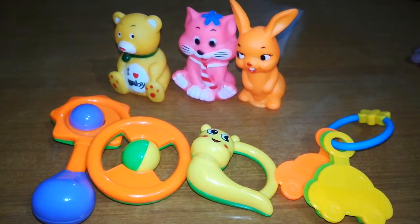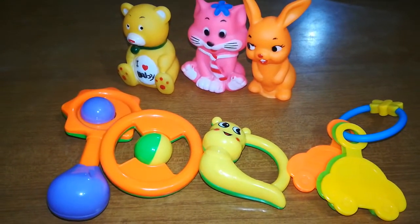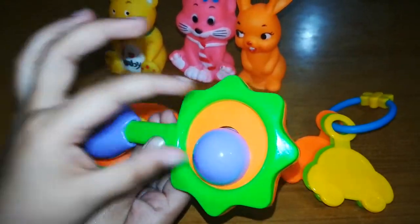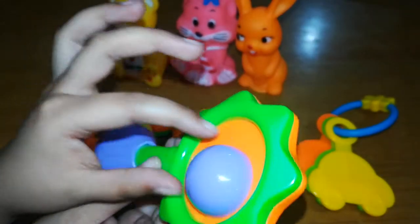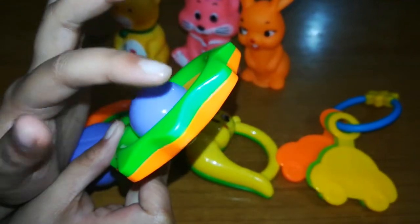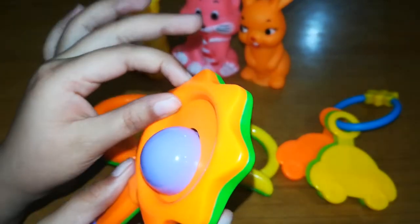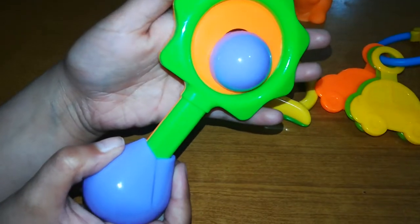Hi guys, today I'm gonna show you my little baby brother's toys. First of all, I'm gonna show you this beautiful flower shape. It has three colors: the first color is purple, the second one is dark parrot color, and the last one has orange color.